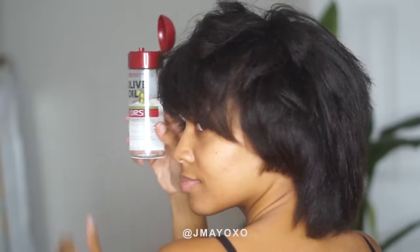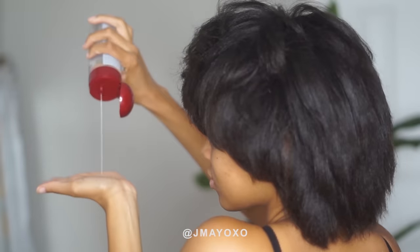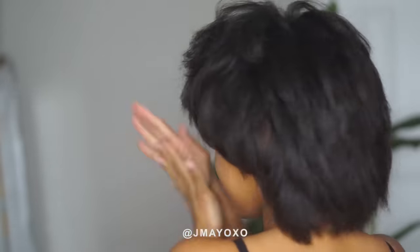Voila, there you have it — kind of a news anchor look. I'm pretty happy with the result, honestly. It's like really airy, pretty fluffy, it's not too flat, it's not too puffy. I'm pretty happy about it. I added more of this heat protectant — like I said it gives some shine, and I really like how it looks in my hair.